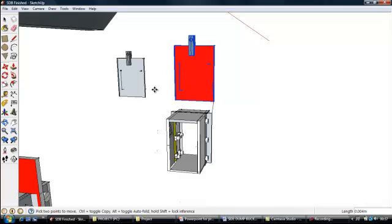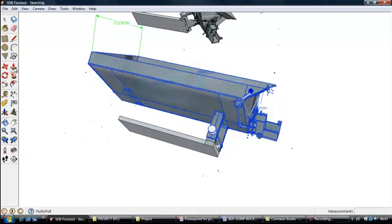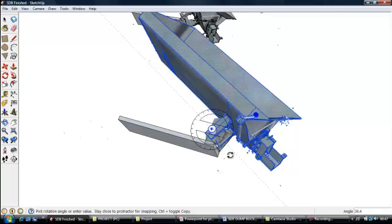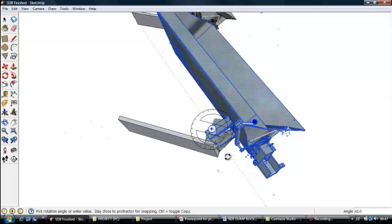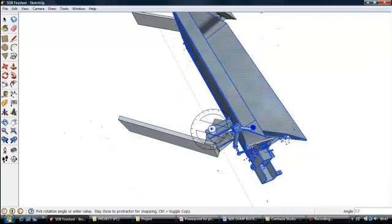This is a demonstration of how the system actually works on the side dump. This is the pivot point it will be mounted on. As you can see, I will start tipping it now. Its maximum tipping range with the hydraulic ram mounted will be around 60 degrees. The trap door housing and chute give it extra discharge distance compared to the original side dump bucket design, which makes it a very useful application.